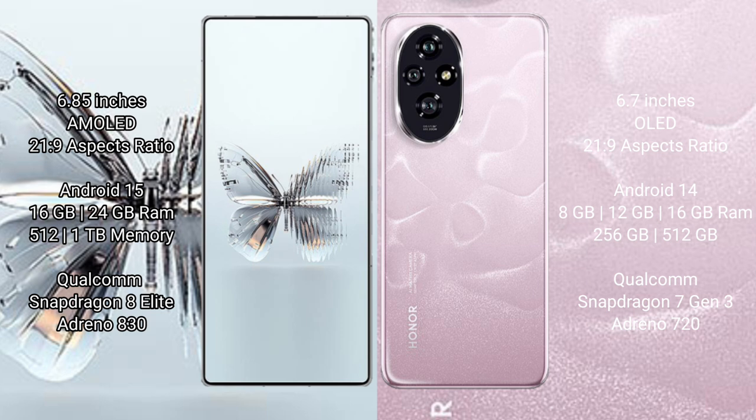Red Magic 10 Pro Plus runs on the Android 15 operating system. Honor 200 runs on the Android 14 operating system. Red Magic 10 Pro Plus comes with 16GB and 24GB RAM options, 512GB and 1GB internal storage, and a Qualcomm Snapdragon 8 Lite processor with Adreno 830 GPU.